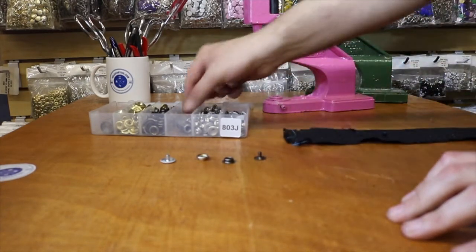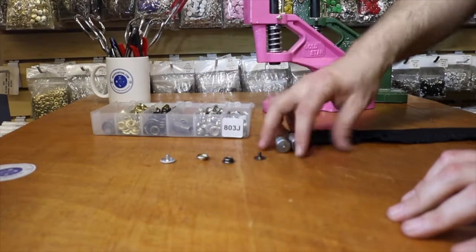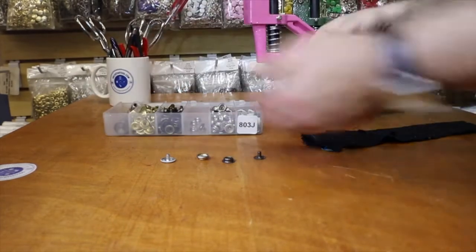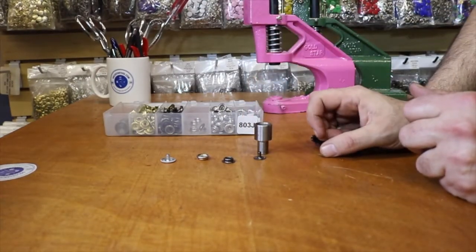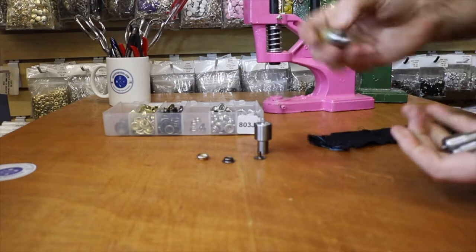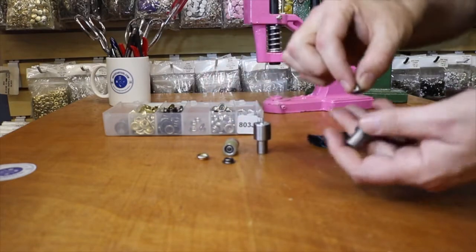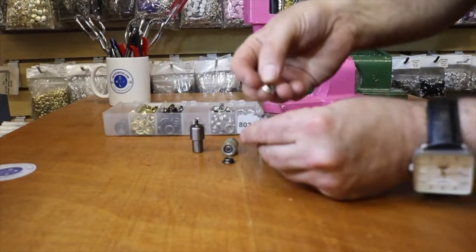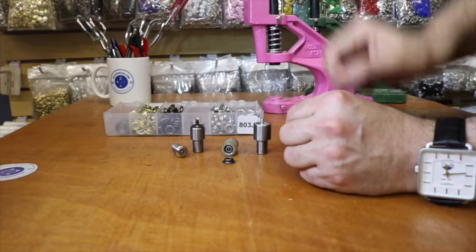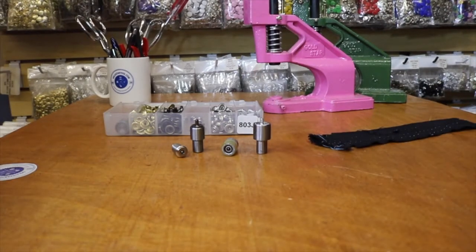You get a four-part die set — one set of dies which has four parts. I'm going to show you all the parts. You get one die for the cap, one for the socket, one for the male part, and one for the other part. We also have paperwork that comes with the machine showing you how everything is done.